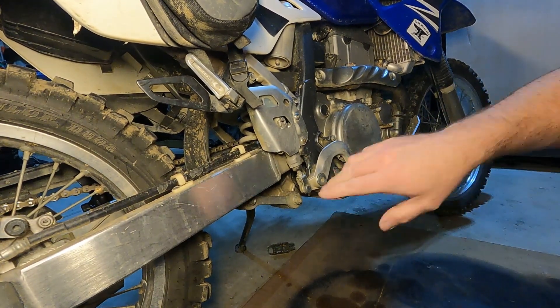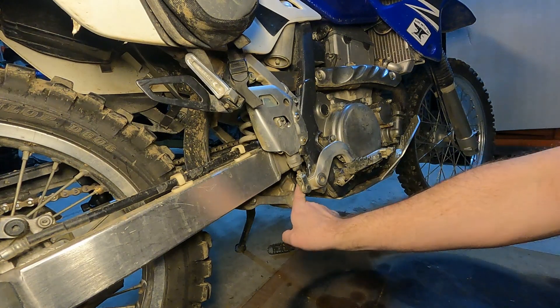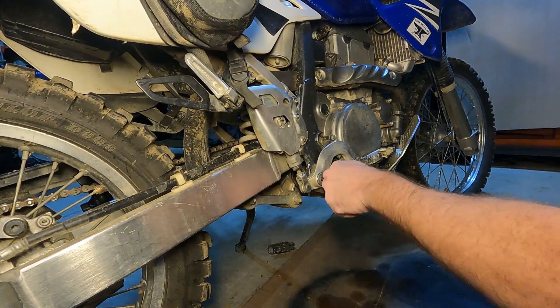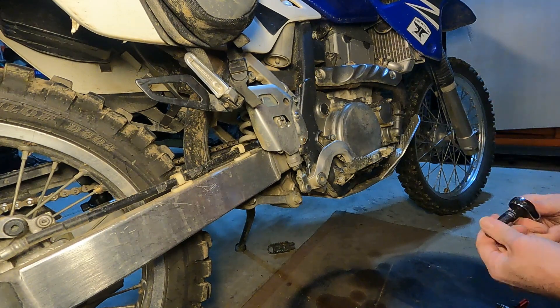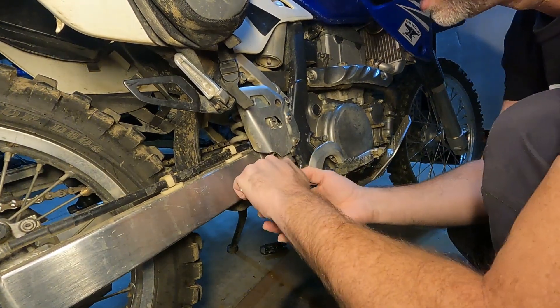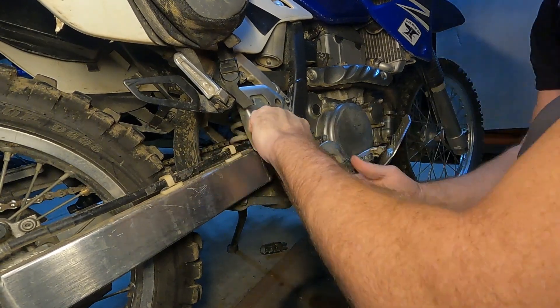So the other side is a little more involved because your brake lever is going to be in the way. There's a cotter pin on the back of this bolt here — I've removed that. And this is an eight millimeter Allen head socket. I'm leaving the brake hooked up; I shouldn't have to remove that — I don't see any reason why I would.